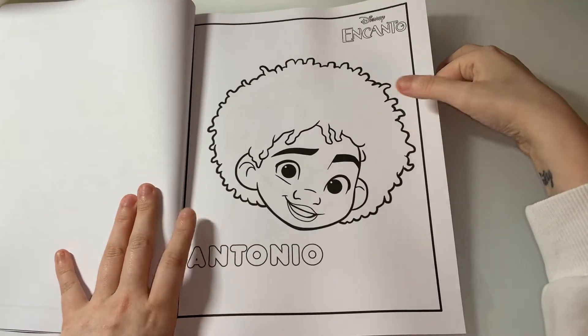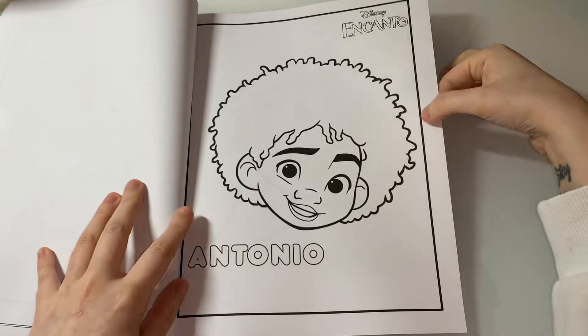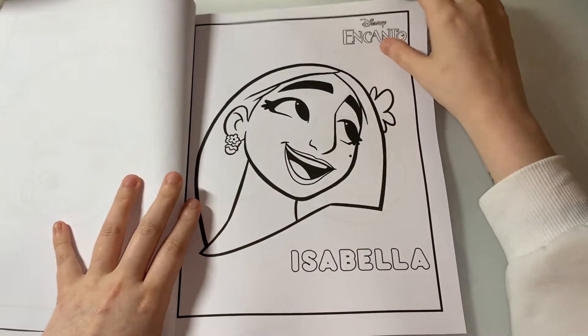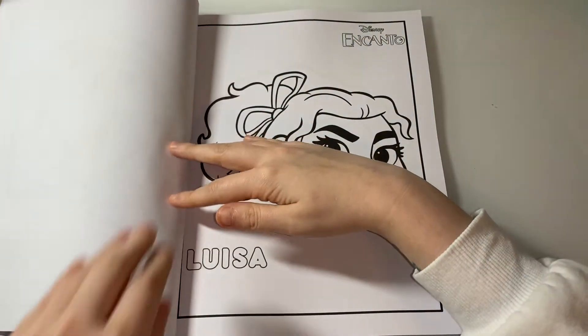I do like these ones with the faces where it has the actual character's name. So we have Antonio, then you have Isabella, and Louisa.